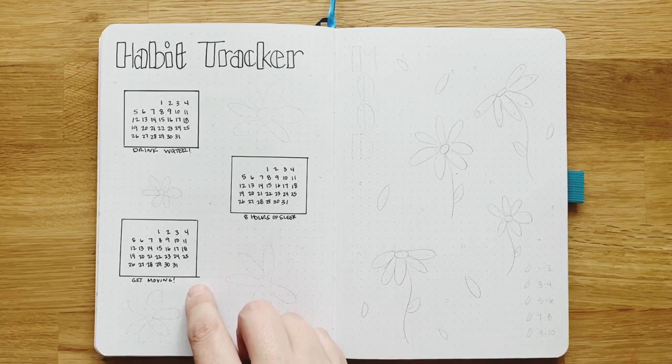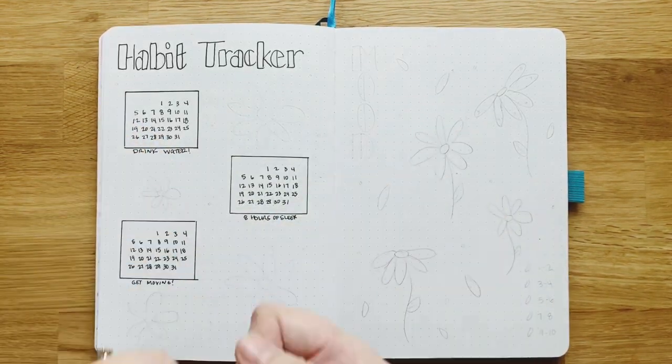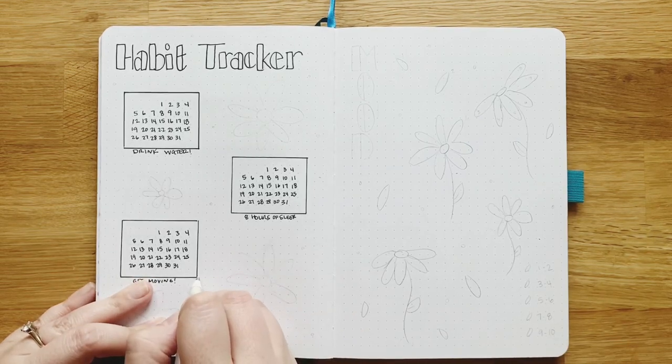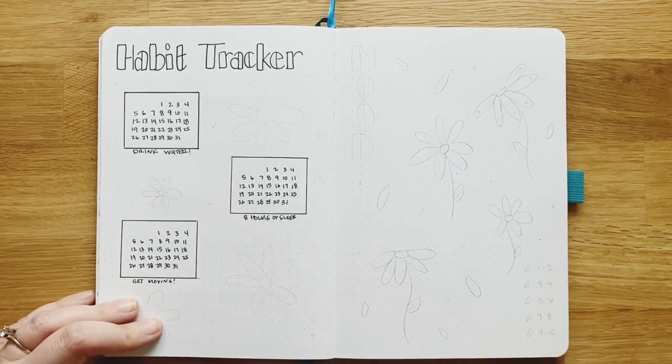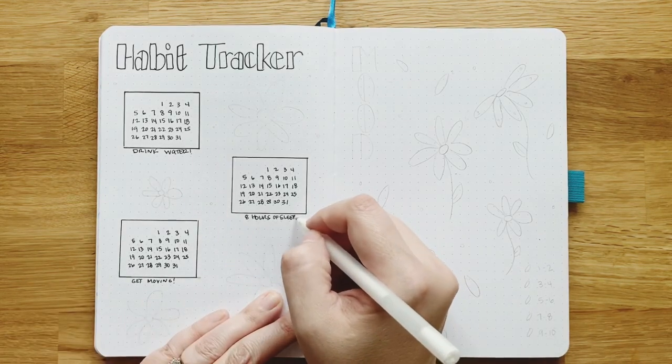I made a little mistake here and wanted to show you that I always have a white Jelly Roll pen on hand. You can use that to fix minor little mistakes, or you can leave them — it's really not a big deal, y'all.